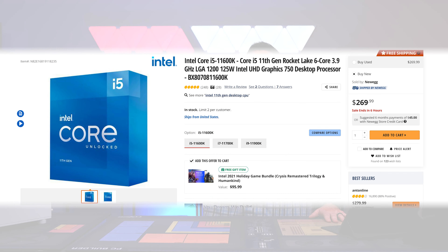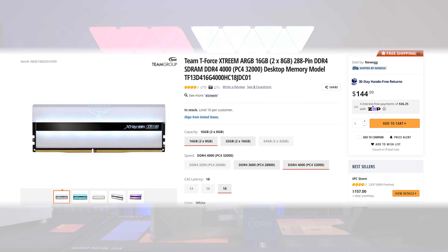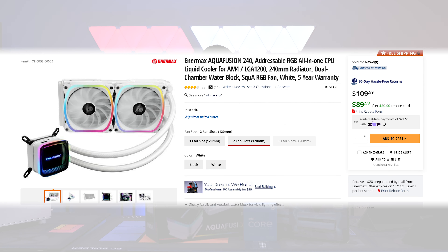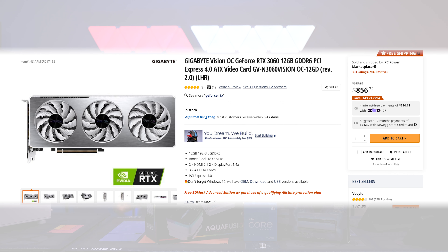For the build, we're using the i5-11600K with the ROG Strix Z590A. The RAM is not cheap, but it is pretty — this is Team T-Force Extreme DDR4. For storage, we're using the Intel 670P, their latest TLC stuff. The cooler is Intermax's new Aqua Fusion all-in-one. We're also using our V750 Gold White Edition PSU. And finally, for our GPU — just one of the best-looking white GPUs — this is the Gigabyte Vision RTX 3060.